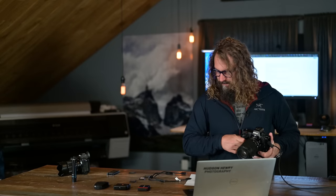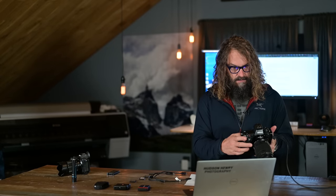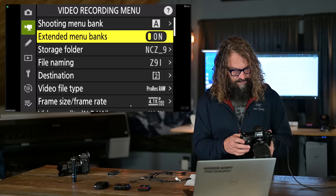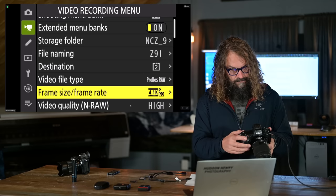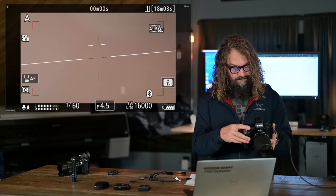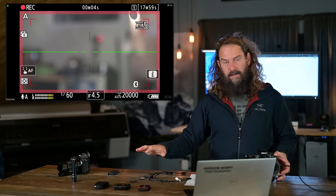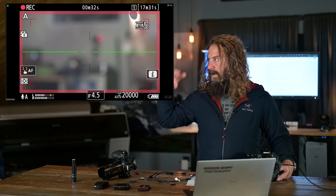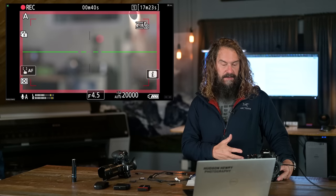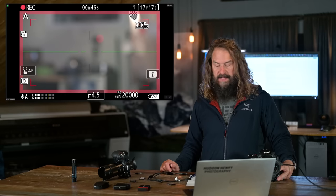Now I'm going to do something fun: take the fastest card — the ProGrade Cobalt — and put a big video file on it to use when testing the readers. I'm flipping into video mode and selecting one of the most intensive video modes: ProRes RAW 4K 60fps with extended oversampling. With this 650-gigabyte card, that gives me only 18 minutes of record time. I love the red recording line that Firmware 2.0 adds to the LCD — it's really obvious you're recording.